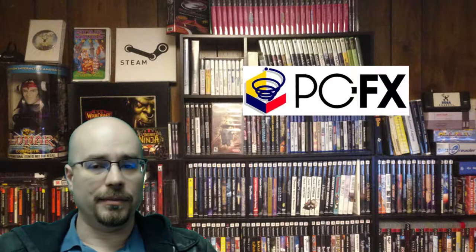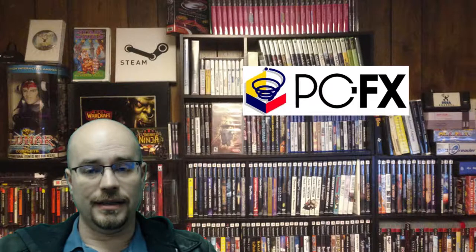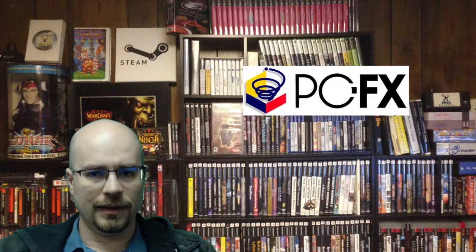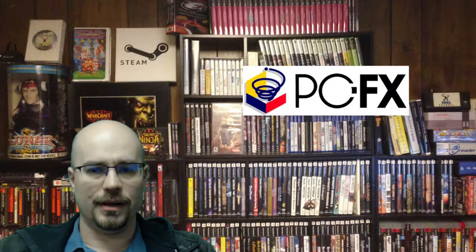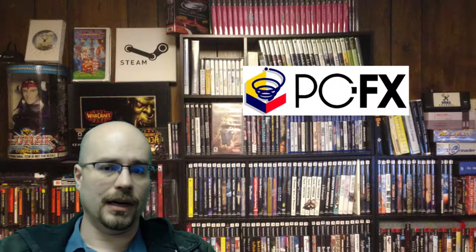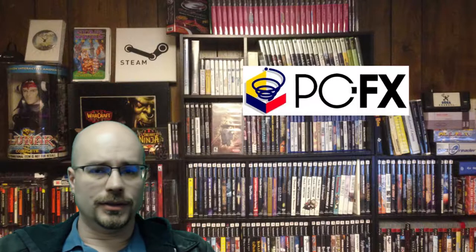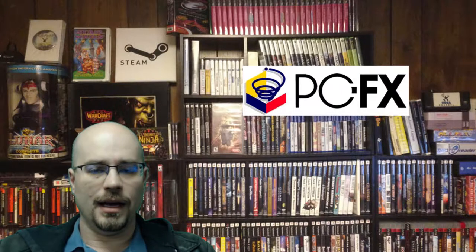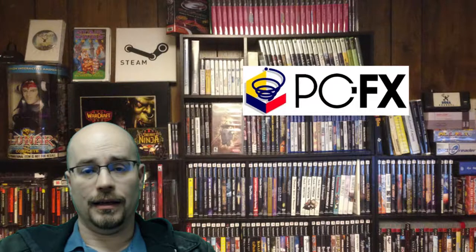A lot of you guys probably don't even know what a PC FX is or have never seen one in real life. The PC FX is one of the NEC systems — I think it was one of their last systems — that came out after the TurboGrafx, TurboDuo, SuperGrafx, and CoreGrafx. It basically just looks like a big white computer tower with a top-loading optical drive with a simple spring-loaded flip lid. The controllers are six buttons and one directional pad — fairly basic.